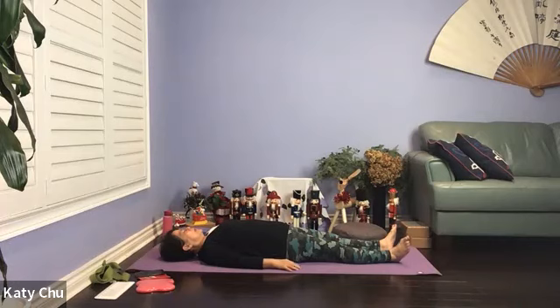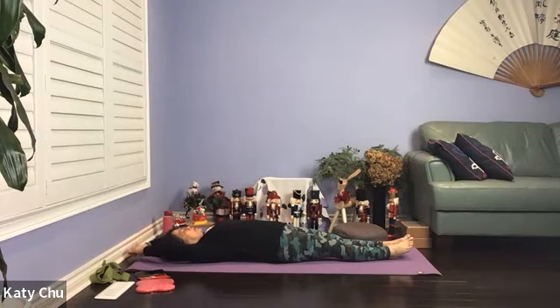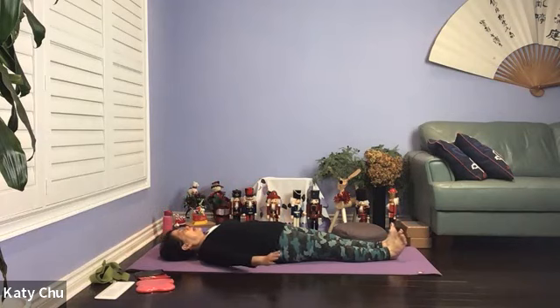One more breath. We can slowly wake up our body by wiggling your fingers and your toes, rotating your ankles and your wrists, gently turning your neck left and right. Inhale your arms up above the head, point your toes, elongate the body, exhale and down by your side.